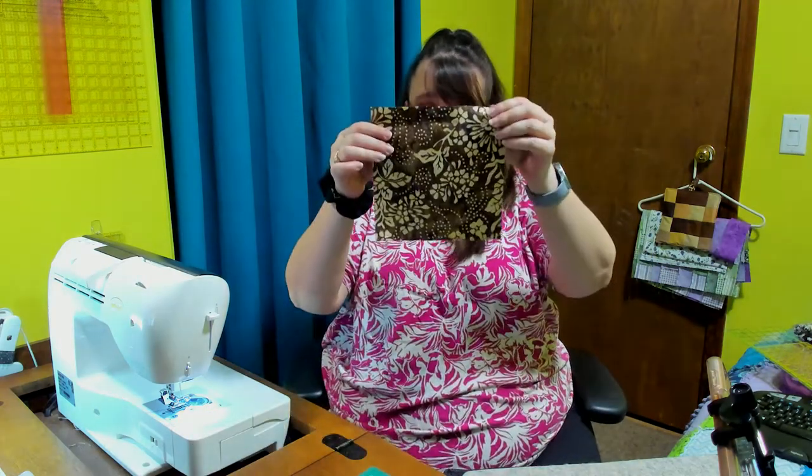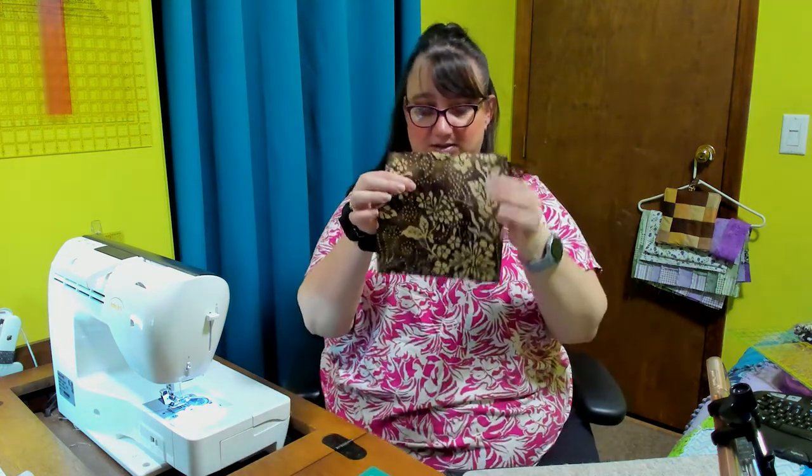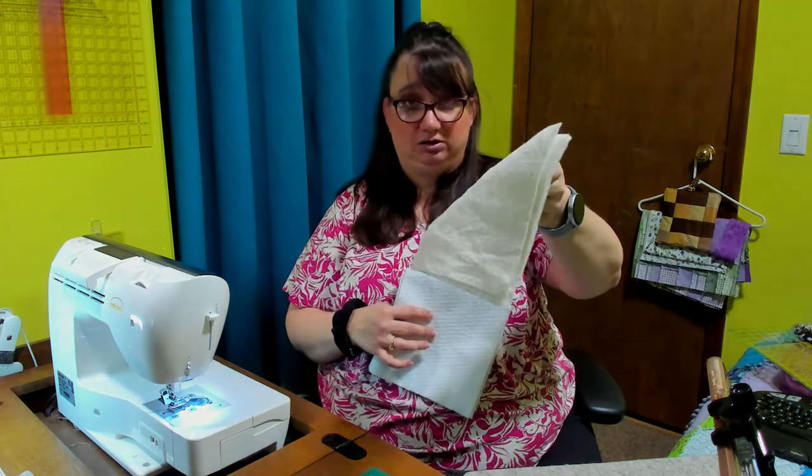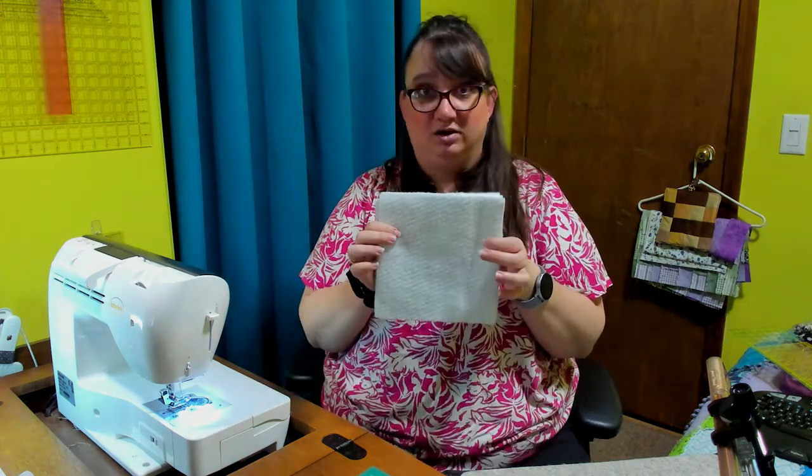These will make the patchwork block that you see on the front. And then I have this beautiful brown on brown tone batik fabric for the background. I also have little pieces for the tab — a little hanging piece. I don't know what the technical name of it is. So these are two inch pieces; these are two and a half inch wide by five inch long strips. Then these are eight by eight squares, and I've also cut eight by eight inch batting — this is just your regular standard 80/20 batting — and then eight inch squares of the insulbrite as well.